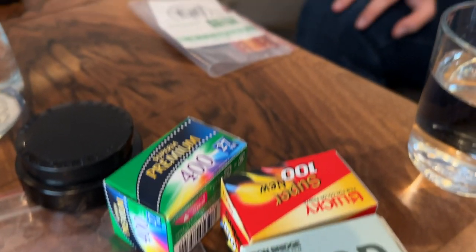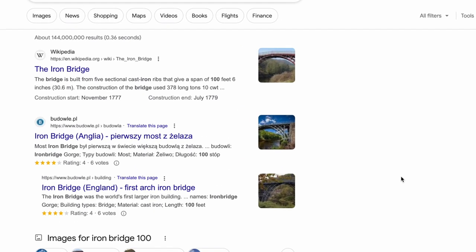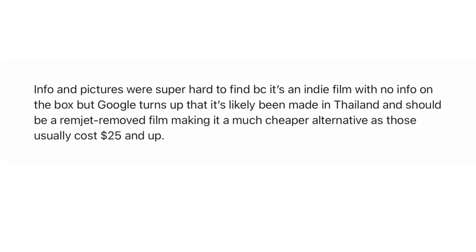Anyway, when he got back, that's when he gifted me this roll. I then went online to try to get some information, but sadly when I Googled Iron Bridge, it literally showed me an iron bridge. I dove even deeper and I couldn't find any data sheets, no websites, no nothing. But I was able to gather that it's an indie film, probably made in Thailand, and it's a C41 color negative film with an ISO of 100.